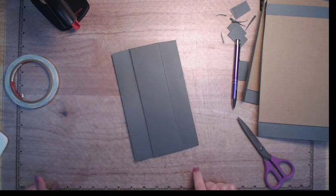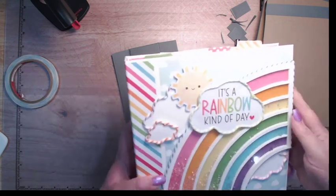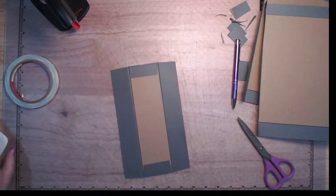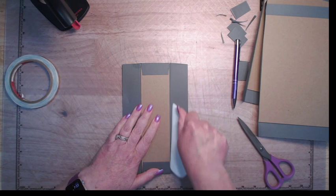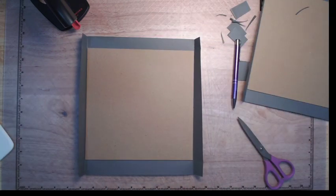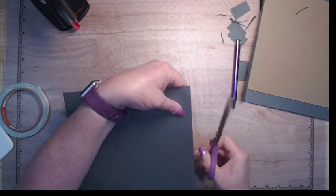I actually want to look at something — this is a tutorial for the base, and I did wrap it to the outside, so I don't actually want to do that burnishing just like that. That's okay. I'm going to come around — I need to miter these first. I'm going to do this the exact same way I did it on the spine.